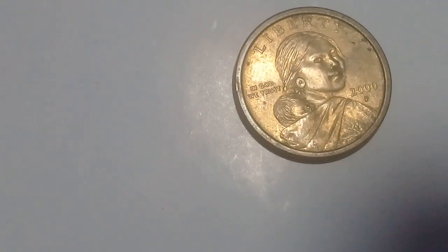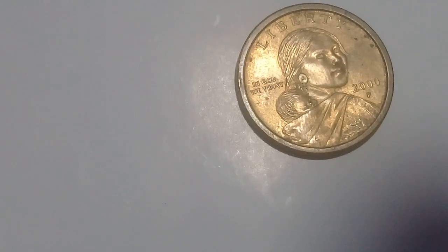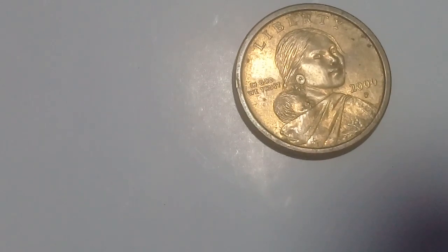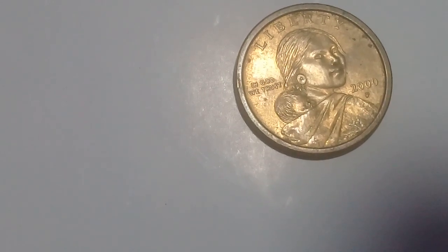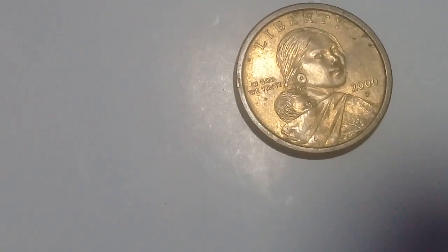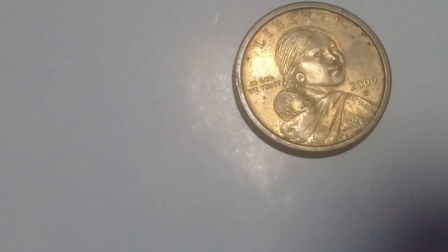This coin is 8.1 grams, 26.5 millimeters in diameter, and 2 millimeters thick. It is a standard $1 coin. The mint marks are: no letter means Philadelphia, D is for Denver, and S is for San Francisco. The standard weight of all base metal dollars issued since 2015 is 125 grains.